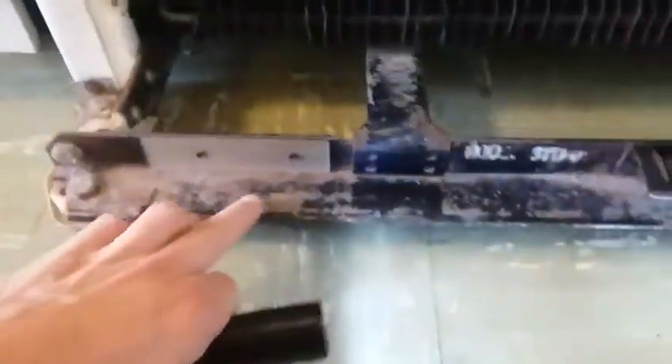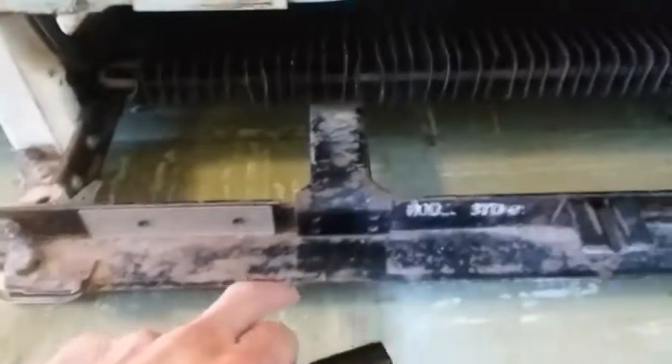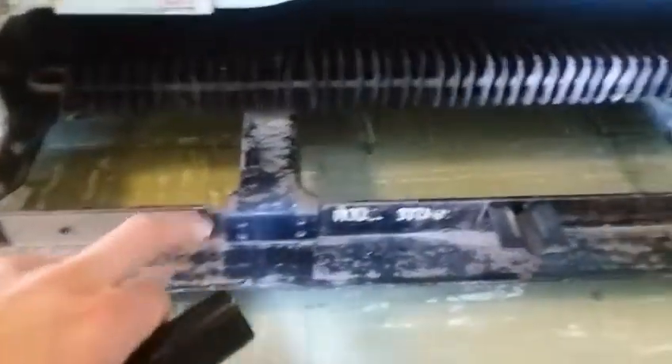And here's the next problem. Down here I've got a lot of worn off paint. It's not rust, just worn off paint. I'm gonna clean that up and paint it.